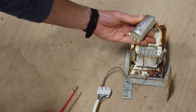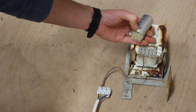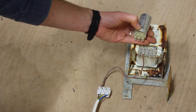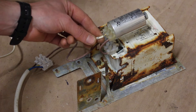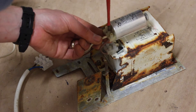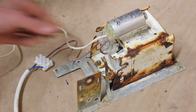On the igniter the terminals are marked: B, LP, and N. N is neutral, B is ballast, and LP is lamp. The terminal marked B for ballast we wire directly to the ballast output. So we have our wire going from the ballast now into the igniter.